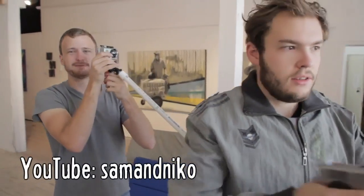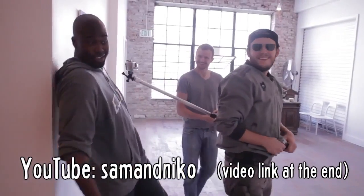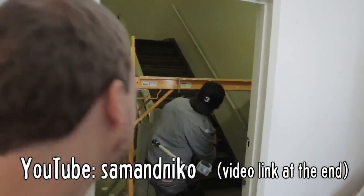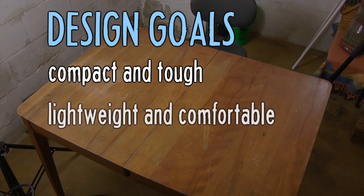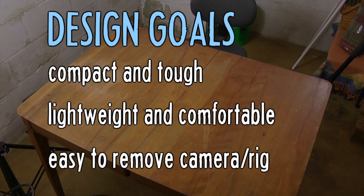To accomplish my goal many mogulers suggested Corridor Digital's camera rig, but this race would be a challenging environment for a camera, so mine would have to be compact and tough, lightweight and comfortable enough to wear for an entire race. I also wanted to make it easy to adjust the camera and remove the rig in case I couldn't fit through the obstacles.